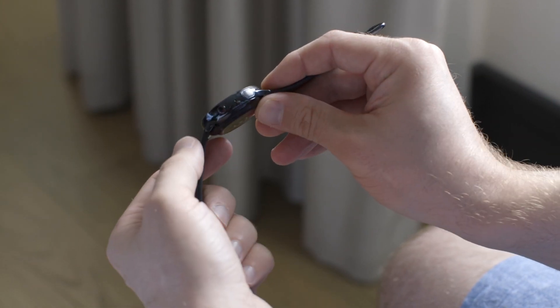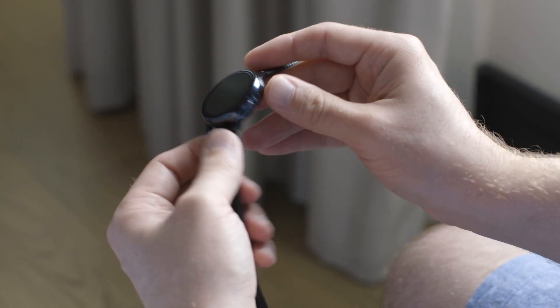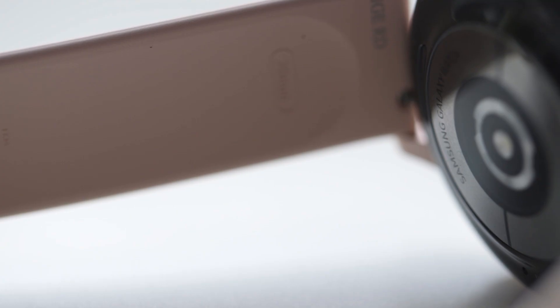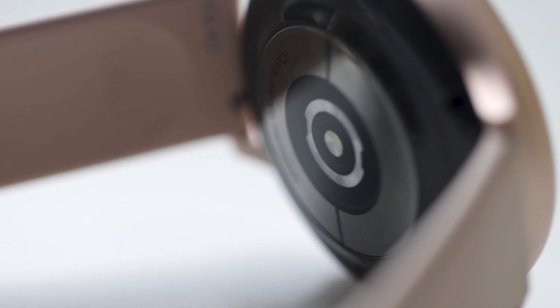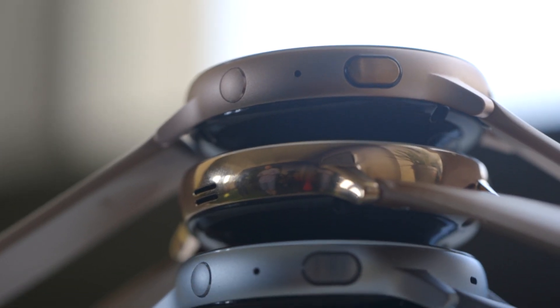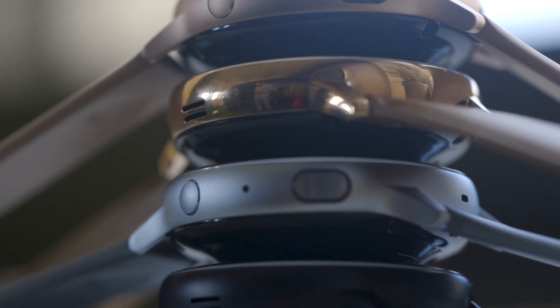On the side you've got a couple of buttons — pretty simple, straightforward back and menu buttons. Underneath you've got an upgraded heart rate sensor, an upgraded accelerometer, and Samsung also says it has the capability to record your ECG. That feature is not going to be available at launch, but Samsung plans to bring it sometime after the watch itself has launched.